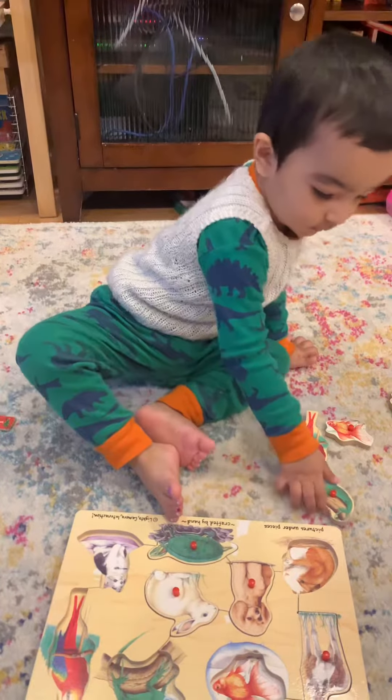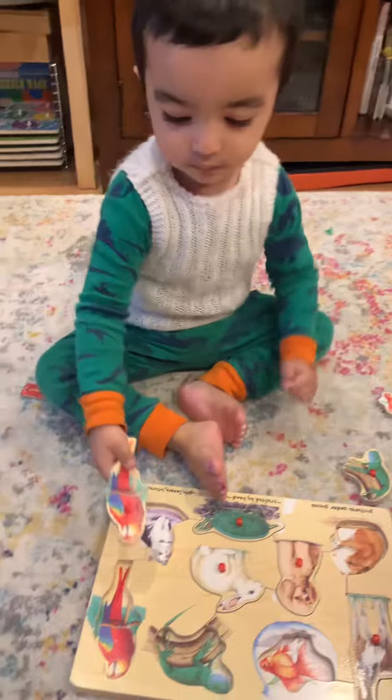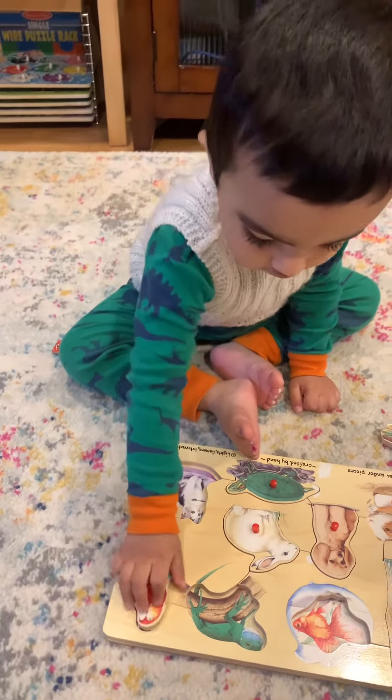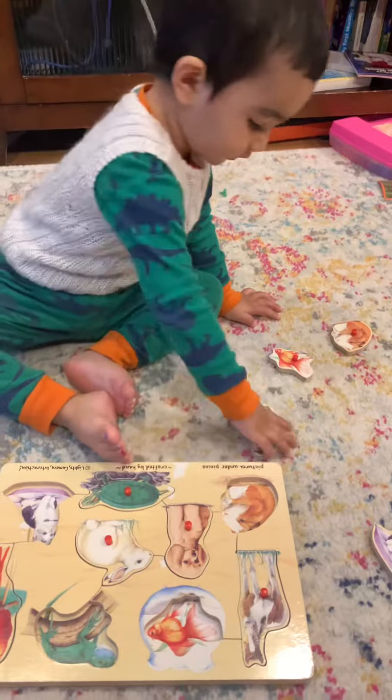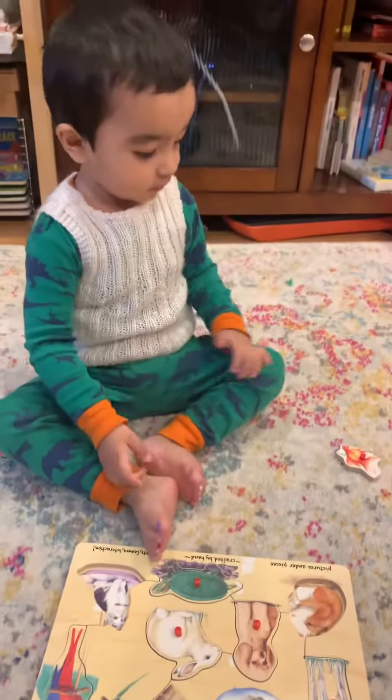Now put the parrot. Put the lizard. Put the cat.